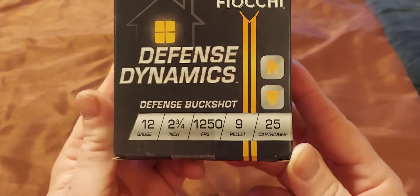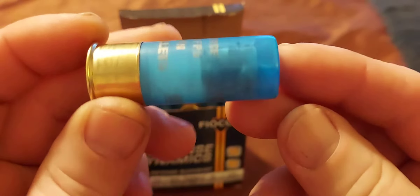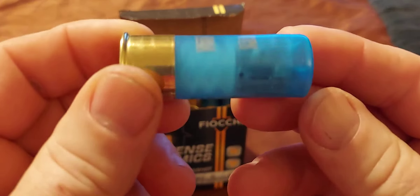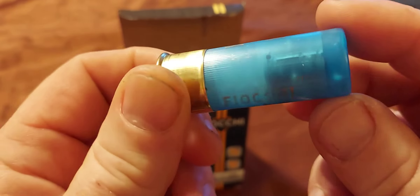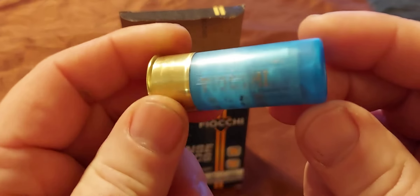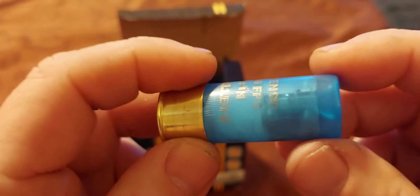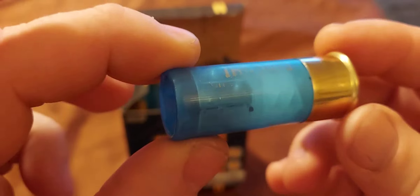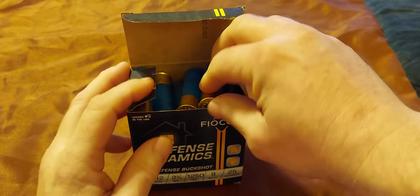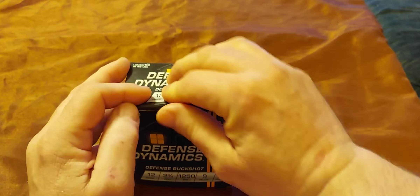And these right here weren't cheap either. Look at that — I found one that... I don't know if you're getting that on camera. Look at the ball burns in that. A little honeycomb-looking wad that's in it. I mean, these are some mean-looking shells right here. They were made for one thing, and that's to destroy. I guess that's why it has home defense on it. But I'm going to shoot some of them at the target too — just kind of curious what they'll do.